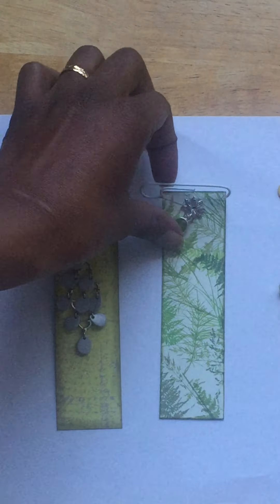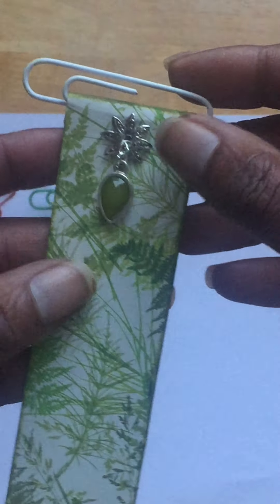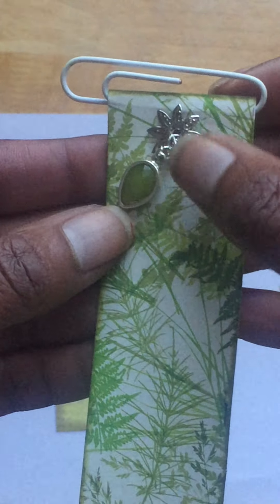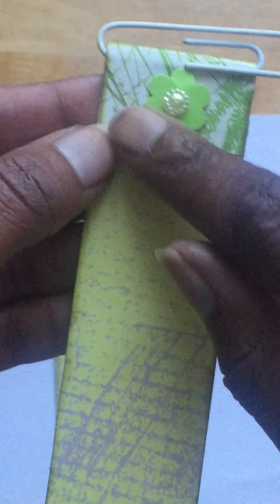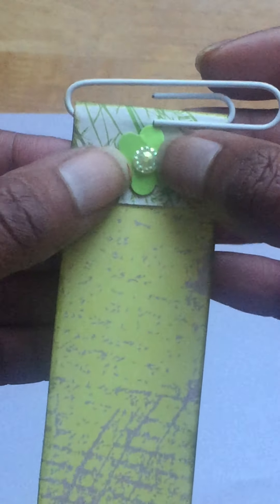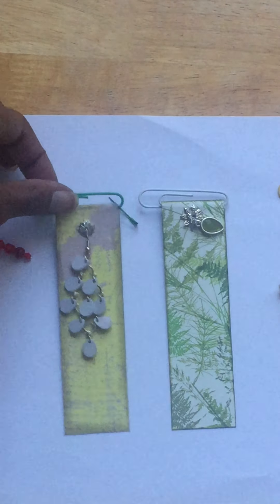I carried on and made a few more, trying to perfect my method. Here's the second one I made — this is actually a bead cap that I flattened out, this is an earring, and then on the back I just added a die cut flower with a little flat brad.